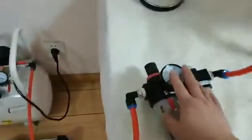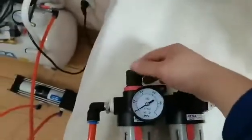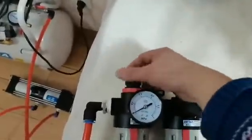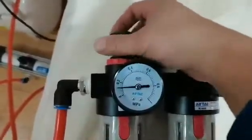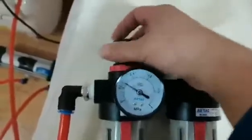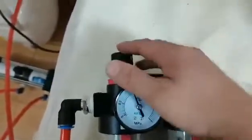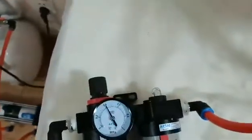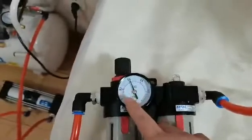The pressure regulating system — with this knob I can turn the pressure up. You can see now it's 2 bar, now 4 bar. I will make the test with 4 bar driving air pressure.